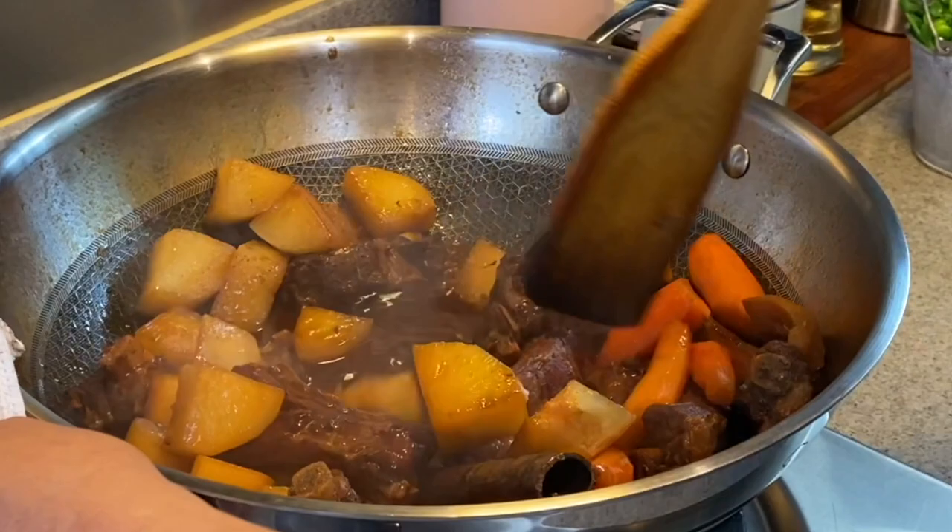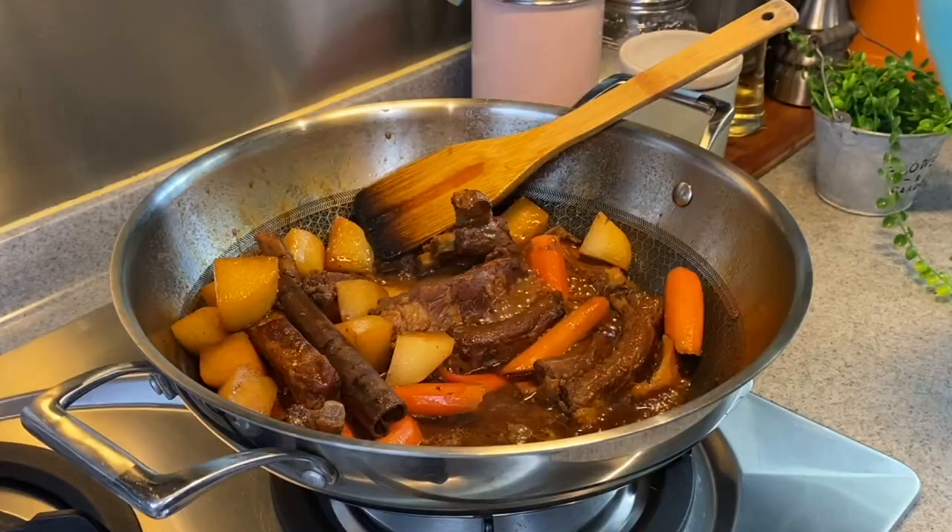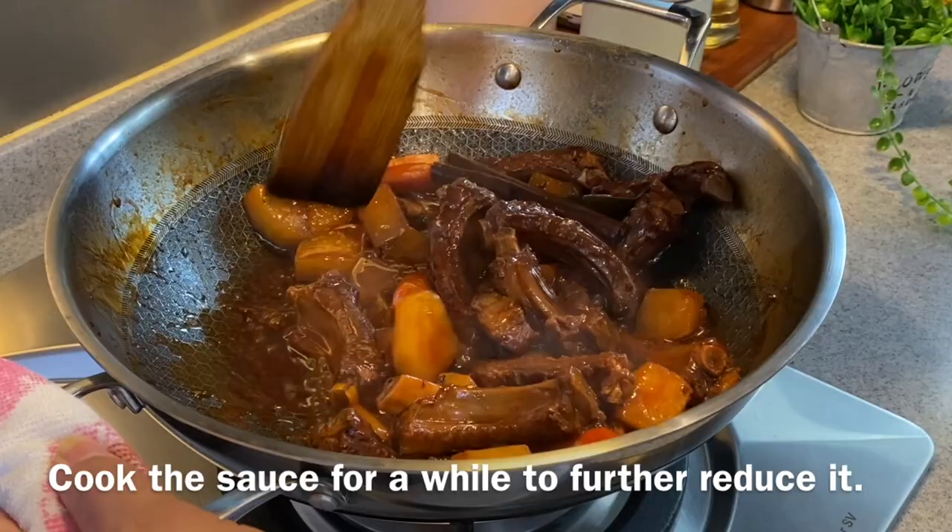Turn the heat up to medium now and we'll thicken up the sauce with a little bit of cornstarch solution. Let the sauce evaporate a little and make sure that the sauce can coat on the ribs nicely like this. And once this is done, we'll have our lunch.